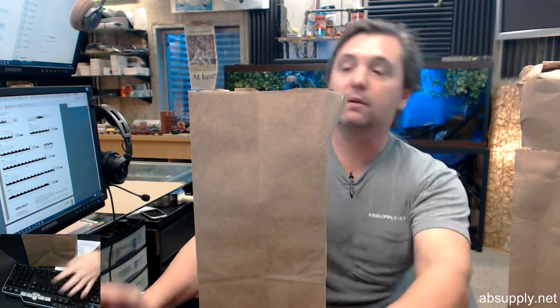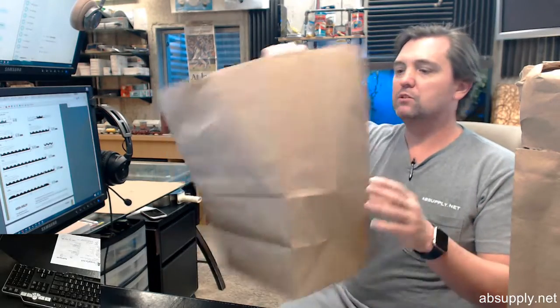Now the DuroBag name is synonymous with high quality material like this. You can see how aggressively I snapped it open and it's a great quality bag.